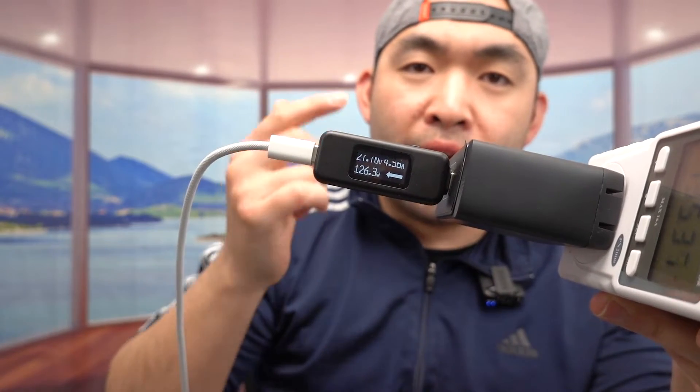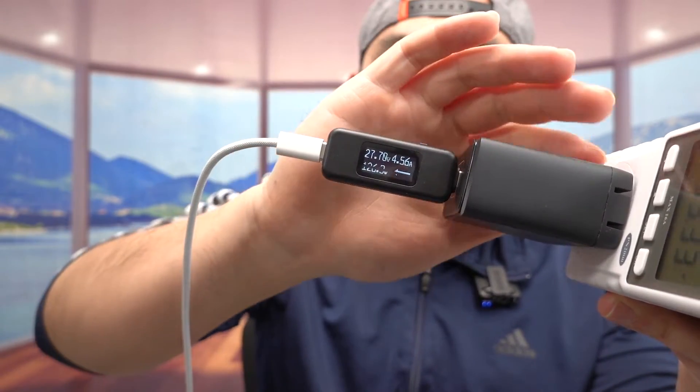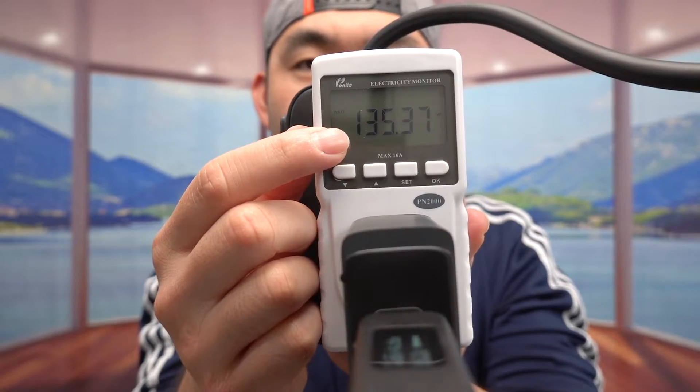Even when using the 240W unit, it shows you the same stats: volts, amps, and watts. Right here it's showing 132. So you don't really need to go for the 240W version unless you're charging something really powerful. Even though they say the old one supports up to 100 watts, as you can see from testing, it actually shows more than 100 watts.